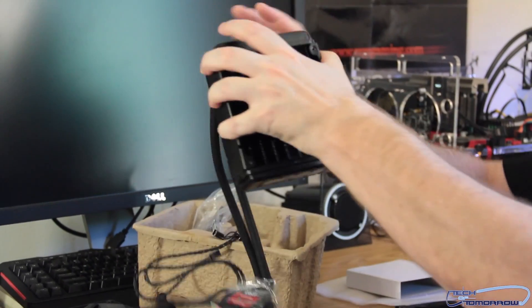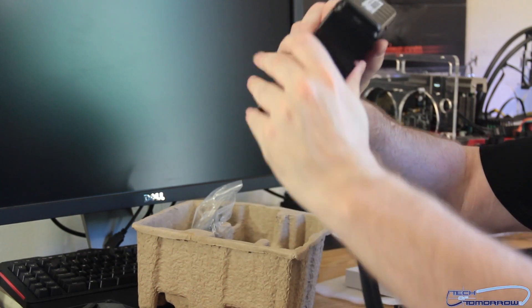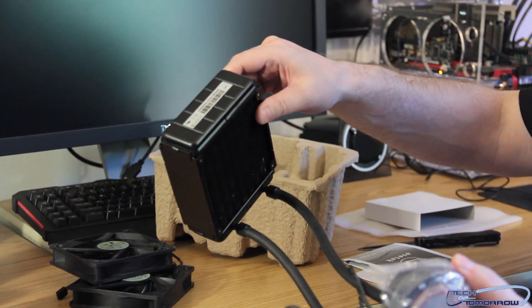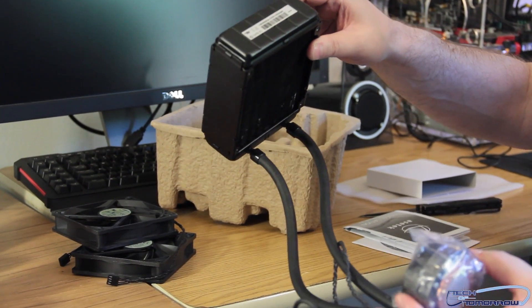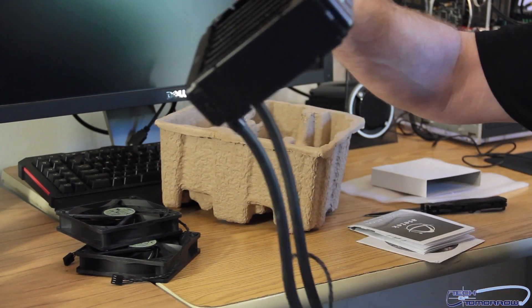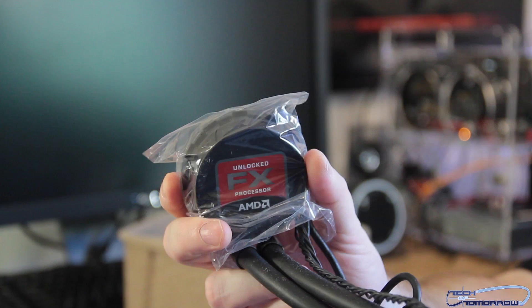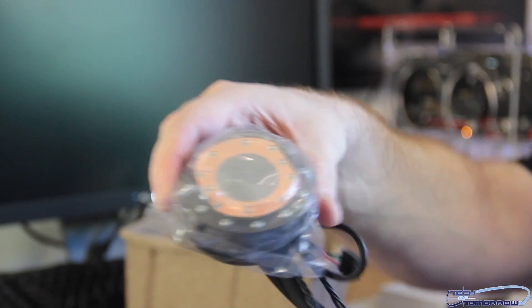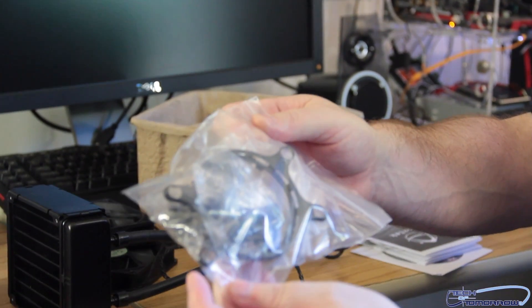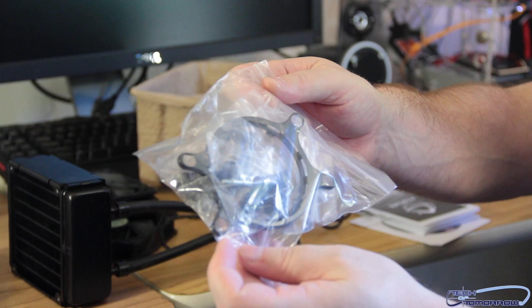We've got the watercooler — seen these in a lot of systems. Now a lot of you guys out there are going to complain 'closed loop sucks,' but it doesn't really suck that bad because obviously everybody and their brother is making them. Watercooling is getting more and more prevalent as the days go by. Here's the radiator — let me show that up close. You can see the top of the block and the bottom — it's got a little plastic cover underneath there. And then mounting hardware, all the good stuff.